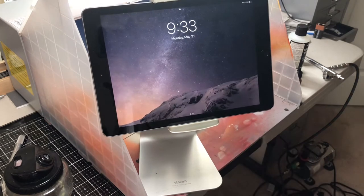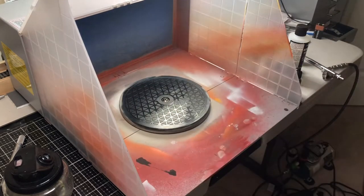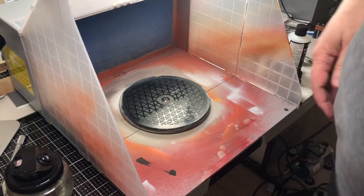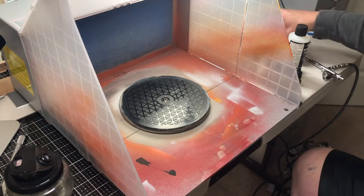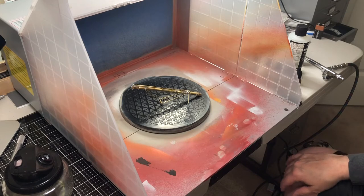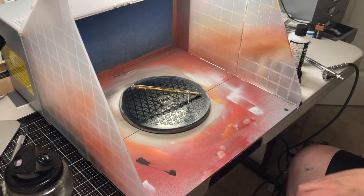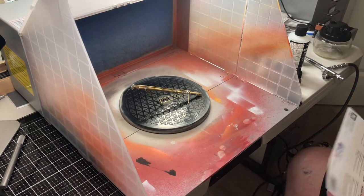Hey, Model Railroaders. This is Steve87th here bringing you our next edition for Memorial Day 933. Today you can see I've got the paint booth set up. What we're actually going to do today is finish by painting the auger drill bit. I'm going to do something a little different that I've not done before, so this will be new.